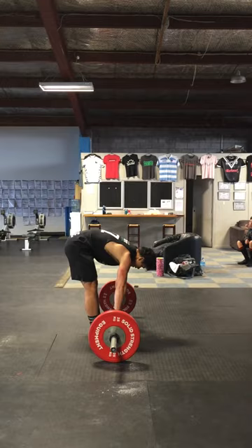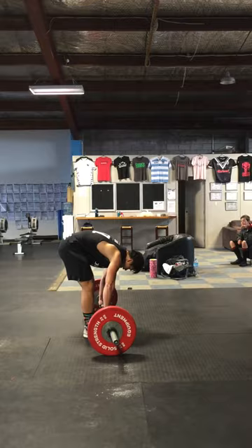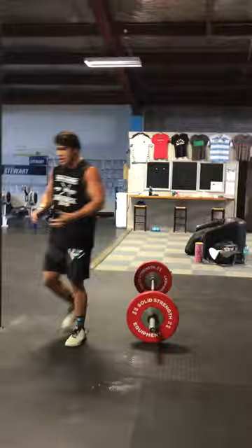Eight. Doing good, next time. Two. Nine. One more. One more. Eight. Shake it out.